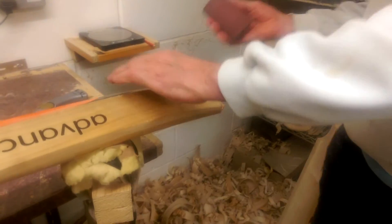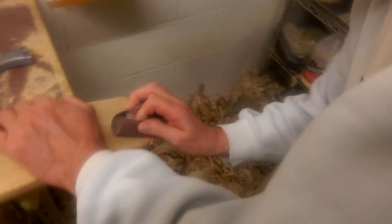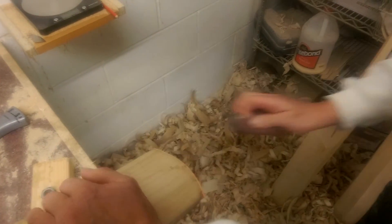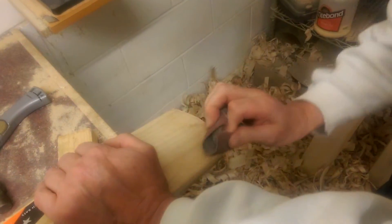And just to finish it off, if you get your sandpaper. Obviously I've got a machine that does this which helps me a lot. So just keep going around the contour for a nice smooth finish.